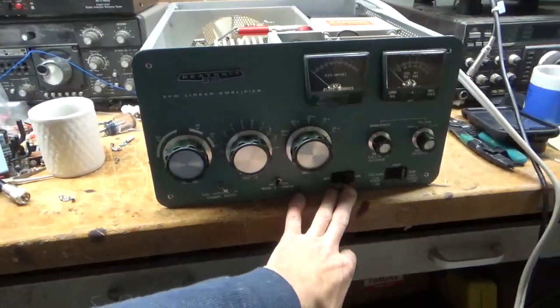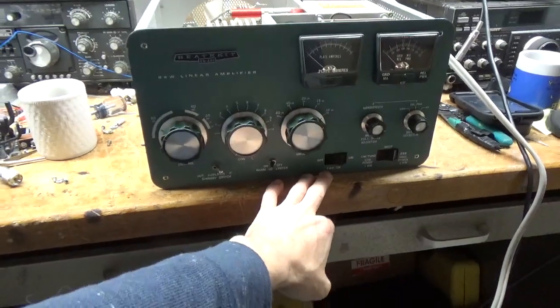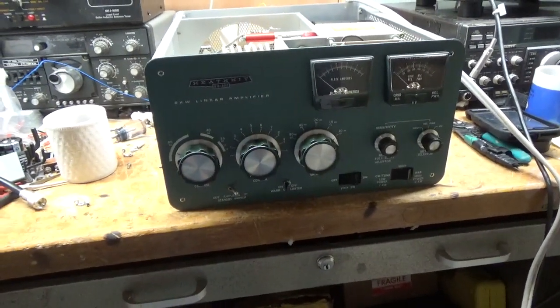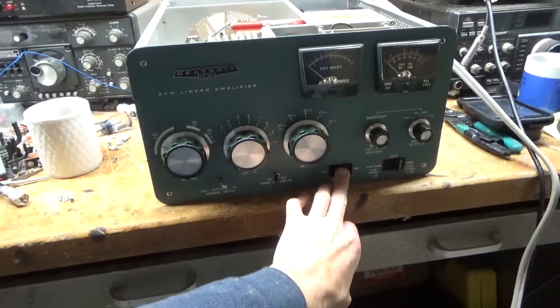I've worked on about 600 of these — I believe I've probably worked on more than anybody. I've never had to change a power switch. Ever.